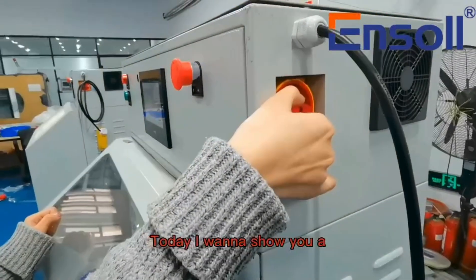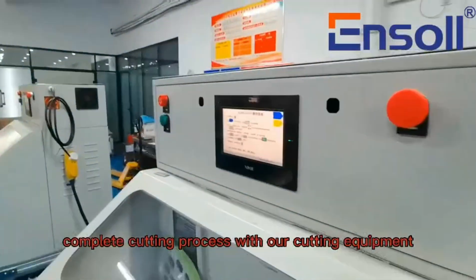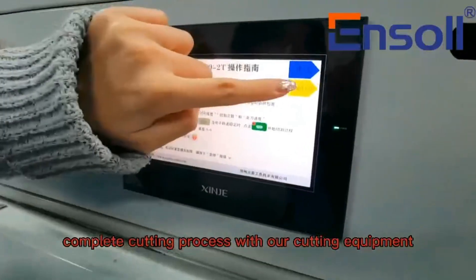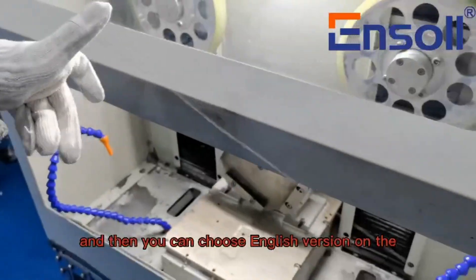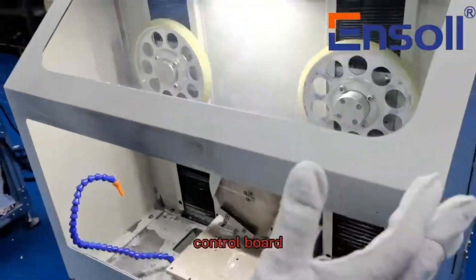Today I want to show you a complete cutting process with our cutting equipment EST200. First, start the machine and then you can choose the English version on the control board.